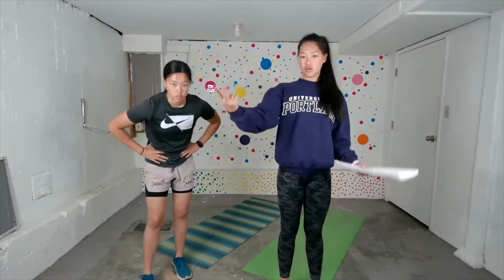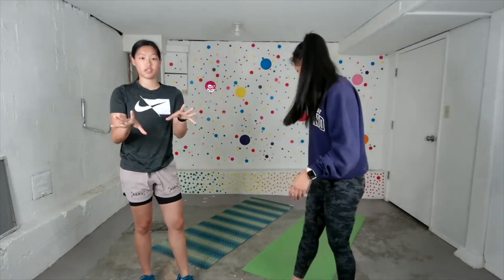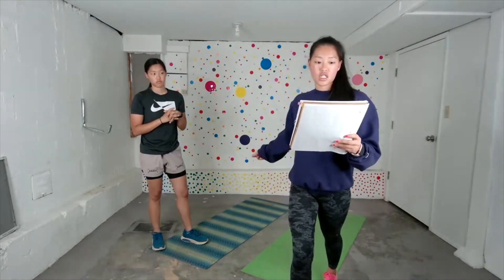Let's get into it guys. We are doing two rounds, 10 reps each. So exercise, go at your own pace. Just make sure you complete 10 of each one twice. Let's get into it.